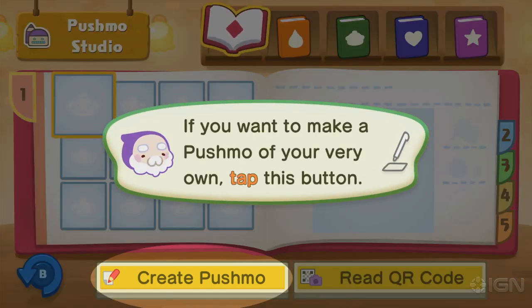I like this whole QR code thing. I can tweet out my puzzle and you can QR it. And if you look up online the QR codes people made for the last couple of Pushmos, they've all been incredible. So if you want to make a Pushmo, let's tap the button.